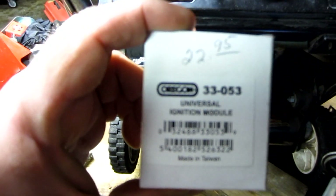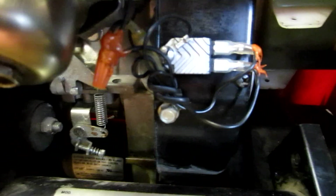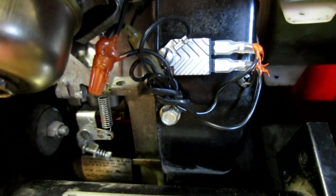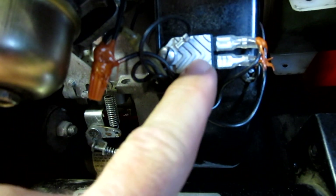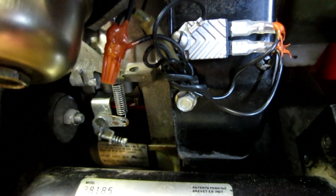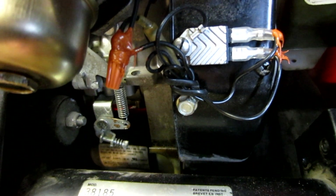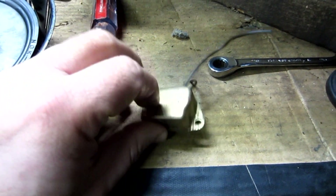This is the item I suggest: it's an Oregon 33-053, a universal ignition module. This is what the module looks like once mounted — this one used to be mounted in that spot. It uses one screw that holds the module to the blower housing and one wire that runs to the initial wire connected to the magneto on the flywheel. This right here costs $190 to replace from the dealer. This costs less than $20. They do the same thing.